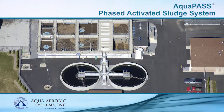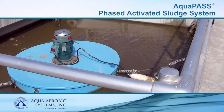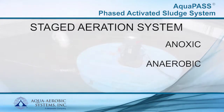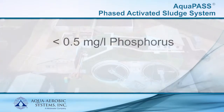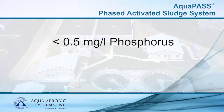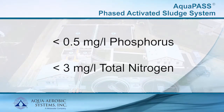The AquaPass Phased Activated Sludge System is a leading-edge nutrient removal technology that incorporates a staged aeration system with anoxic, anaerobic, and phase separator unit processes. This system is able to consistently achieve less than 0.5 milligrams per liter total phosphorus without tertiary filters and less than 3 milligrams per liter total nitrogen.